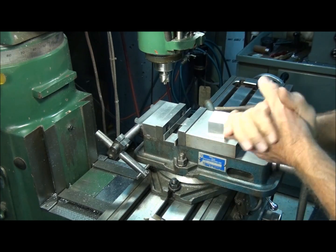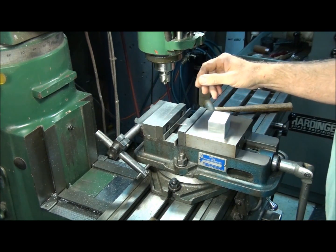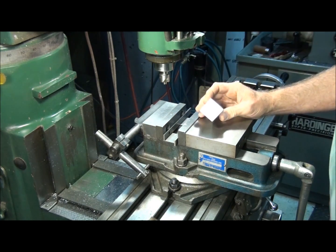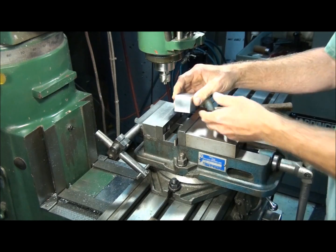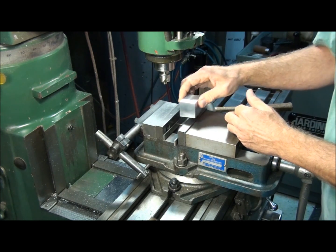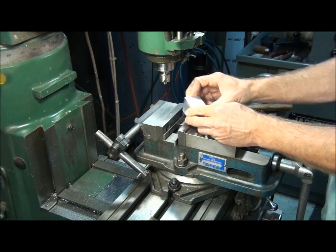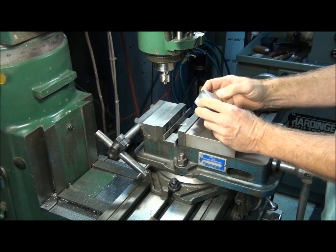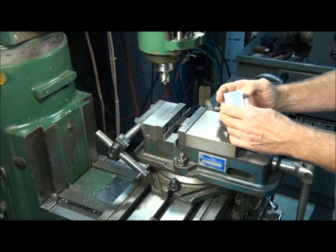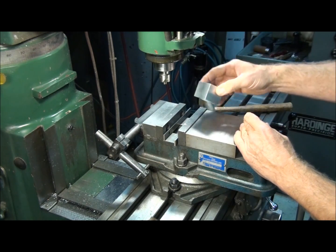There are a few things you need to know about using a corner rounding end mill. First, you always set up on the solid jaw of the vise. That way, if you have a part with different dimensions — length and width — as long as you always put the work off the solid jaw, you can rotate the part around and you don't have to reset your tool each time. I've got a quarter inch corner rounding end mill in the spindle, so let's go ahead and throw some radii in this part.